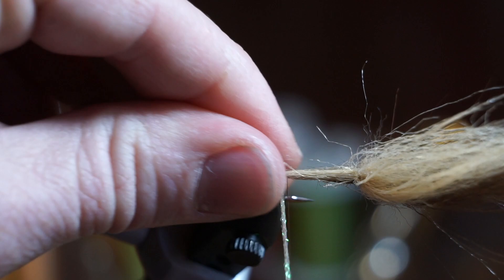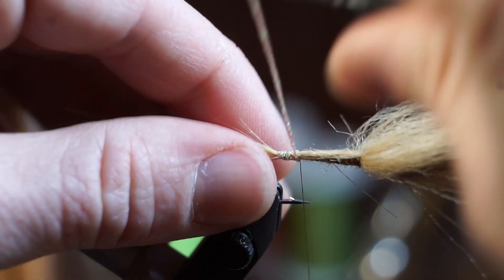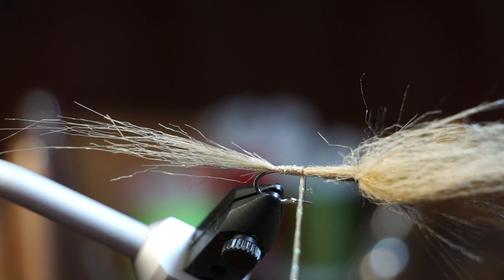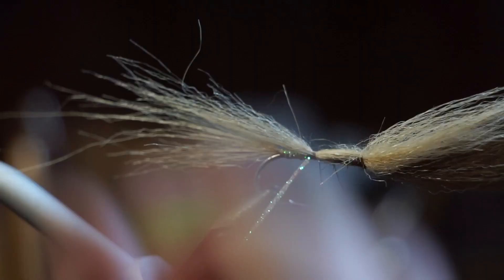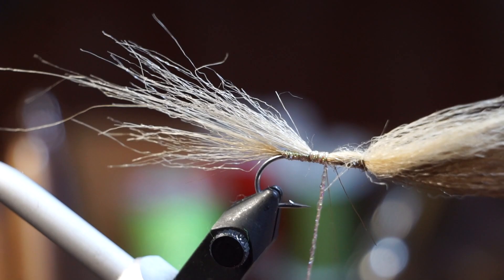Now make 7 wraps of your hook wrap up the hook shank tightly, and capture it with a few wraps. Then set it aside again. Separate some more tan craft fur and tie it in on top of the hook shank again. Make 7 more wraps with the braid and capture it.